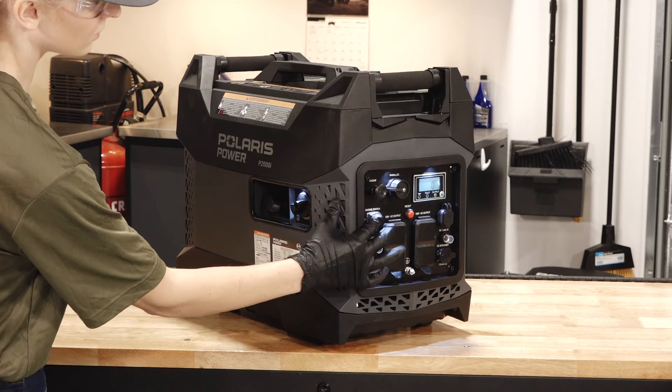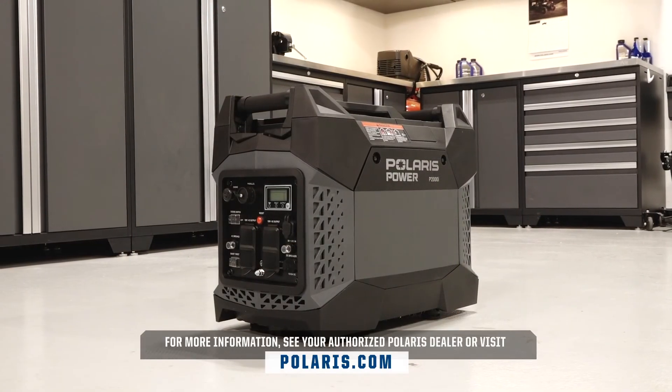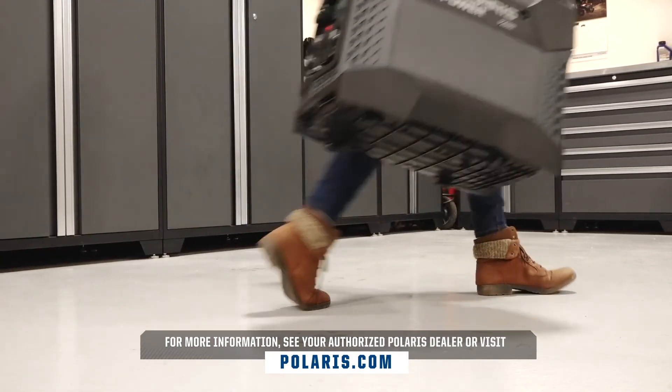Then, turn off the generator per the owner's manual guidelines. For more information, see your authorized Polaris dealer or visit PolarisPower.com.